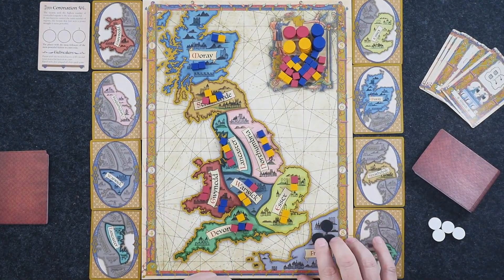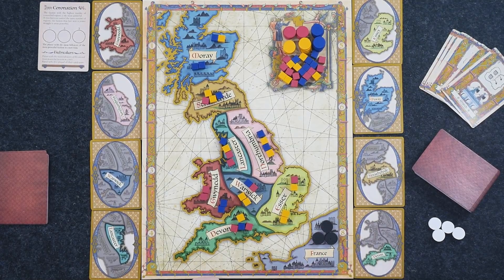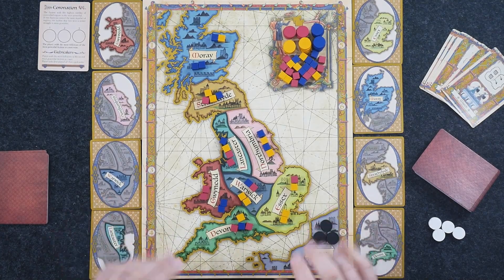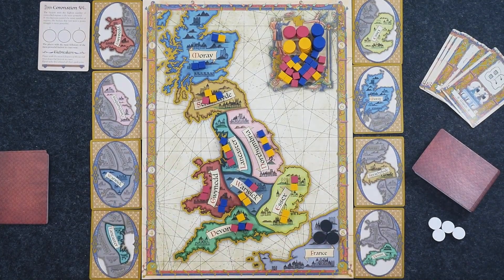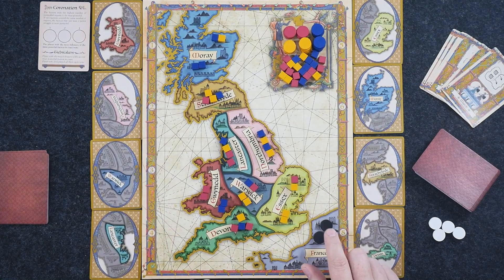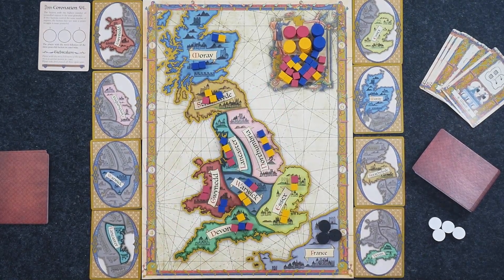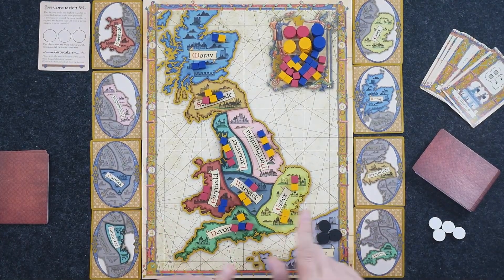You're going to take these three black discs and put them in the France space — this represents discontent. The French are trying to get their hooks into Britain as well. In fact, if you have these three control tokens out in Britain, it automatically ends the game and changes how you win.